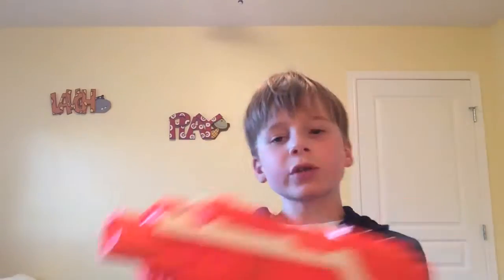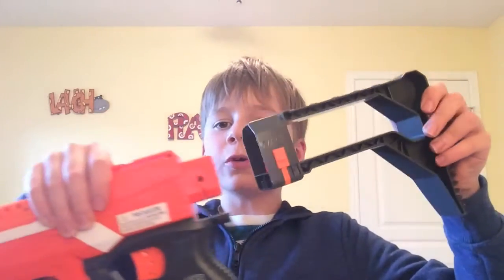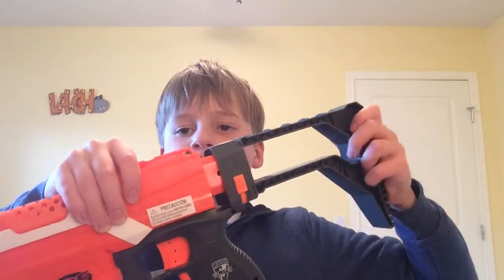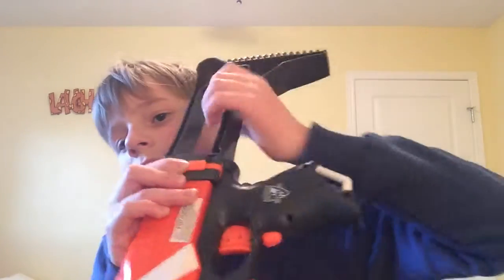You can also equip your Modulus stock or whatever attachments you have. I have the barrel extension from the Recon and the stock from the Recon. To put the stock on, you just clip it on like that — easy enough. To take it off, press down these little orange tabs and it comes right off.